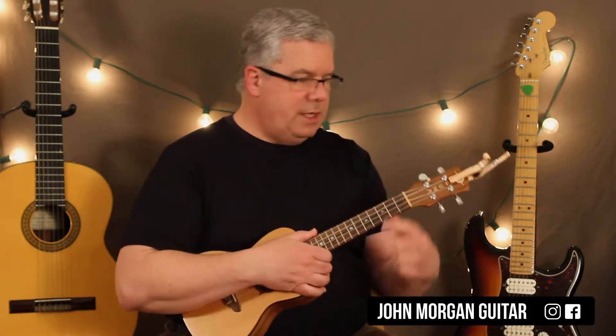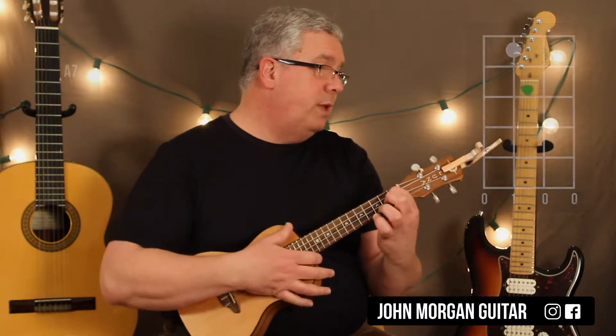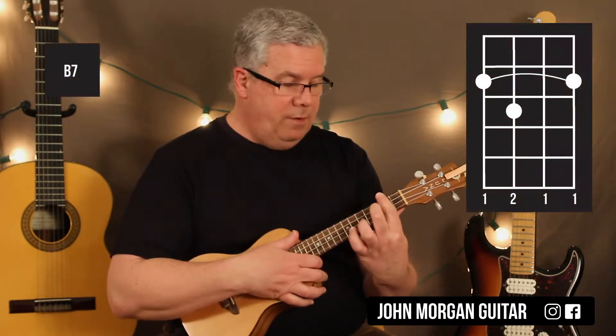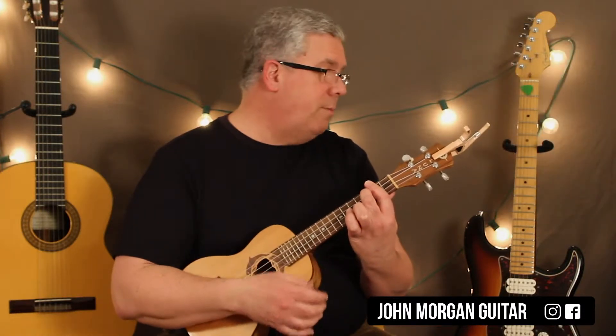Another chord I'm going to need is A7, which is easy — it's third string, first fret. I'm going to need a B7 chord. I'm going to bar the second fret and hold down the third string, third fret. That's my B7 chord.